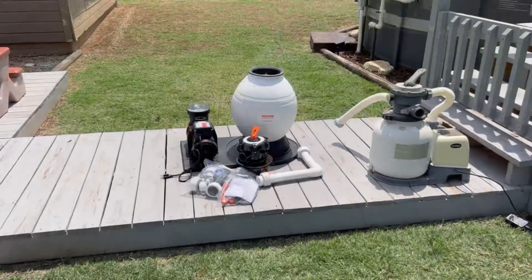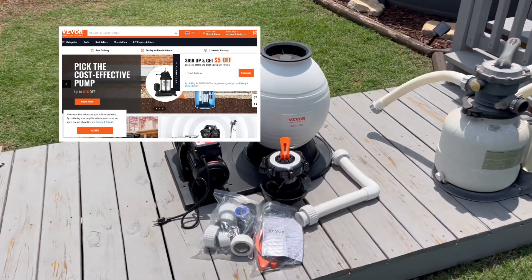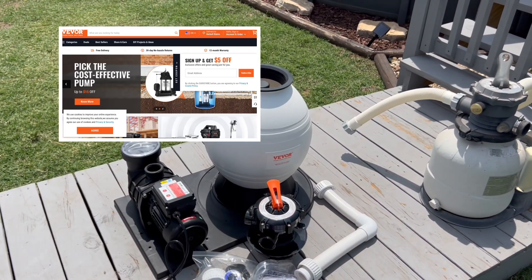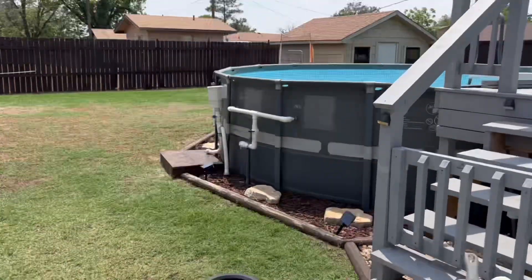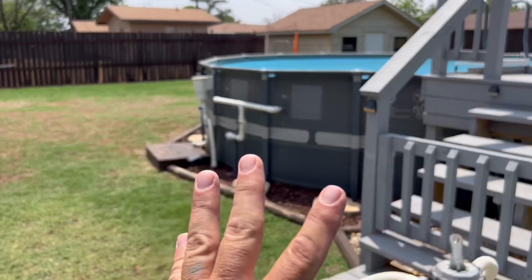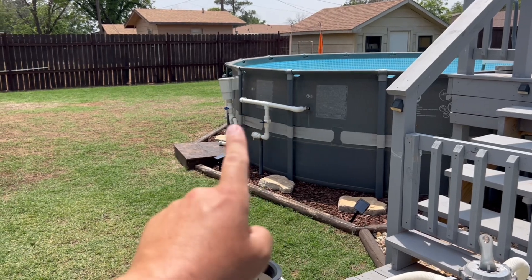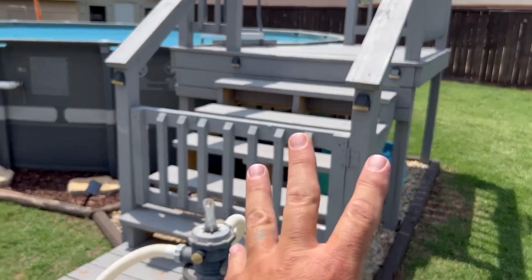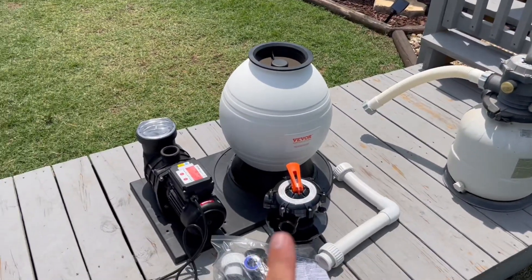First and foremost, if you're new to the channel I highly encourage you to subscribe. It helps me out big time with the channel, and I can help you out big time. I have a lot of videos based on Intex pools — how I install my skimmer, the PVC plumbing that I've done here, this deck that I made — but today we're gonna install this filter.